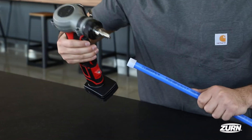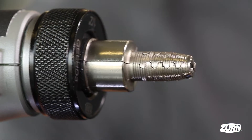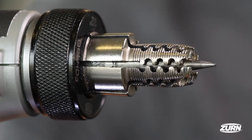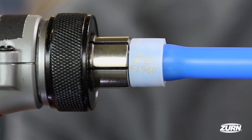We're using the new Zurn interlocking expansion head. This Zurn patent-pending tool head features interlocking teeth and a blunt nose, which help prevent flat marks and ultimately leak paths inside the pipe. It also allows for the PEX pipe to evenly expand into the tool.